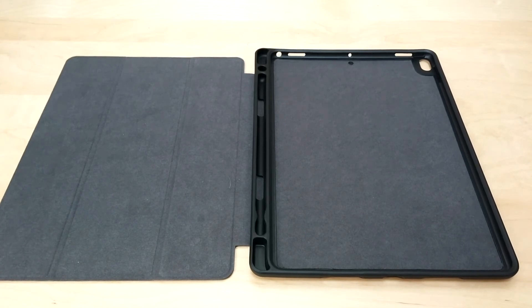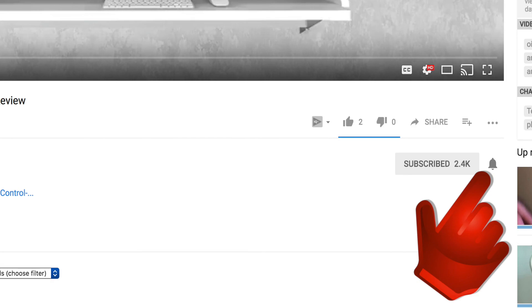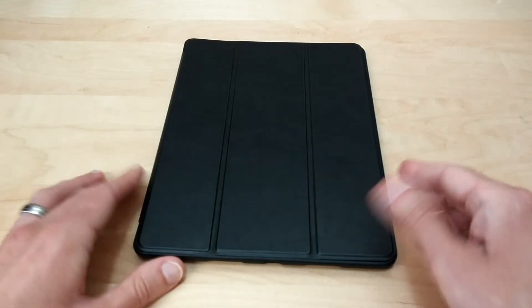If you guys have any questions, please leave me a comment. If you enjoyed the video, please give me a thumbs up. Don't forget to subscribe and hit the little notification bell to let you know when I put out new videos. Thank you for watching — I hope you guys have a great day and I'll see you in the next one. Later.